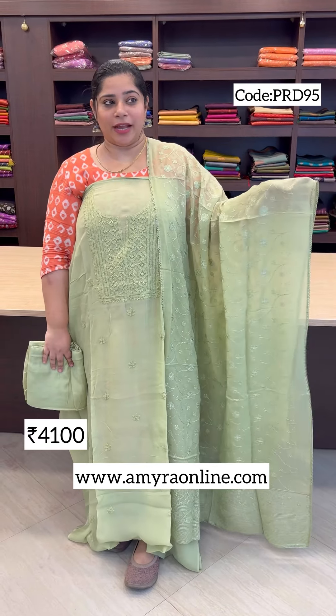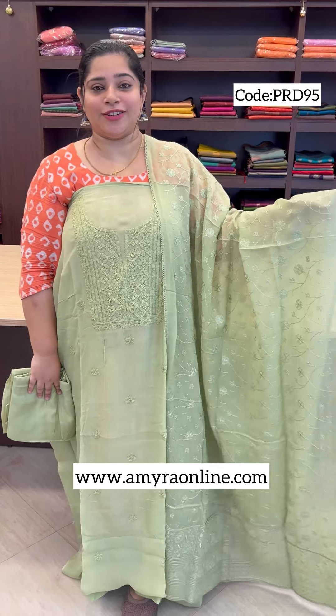Next, we have a pastel green tone. We have made it with a soft organza fabric. Check out our website at AmyraOnline.com.